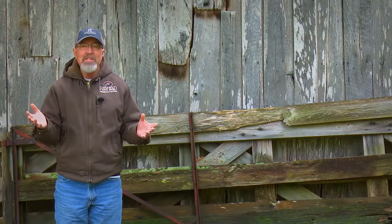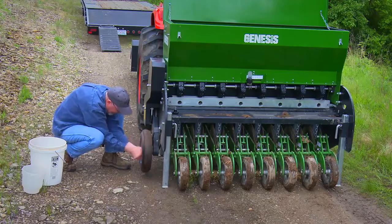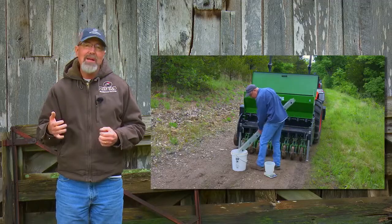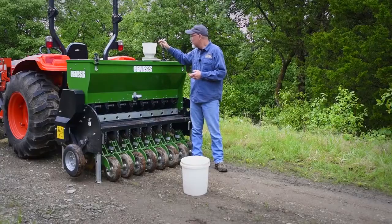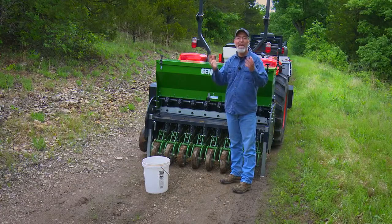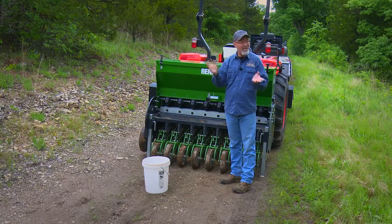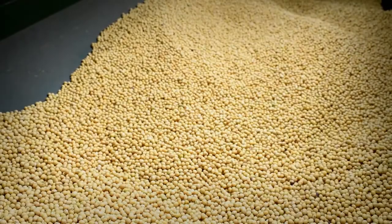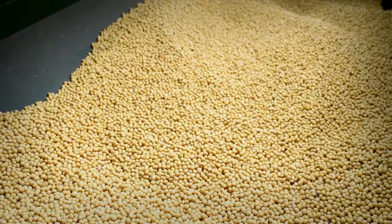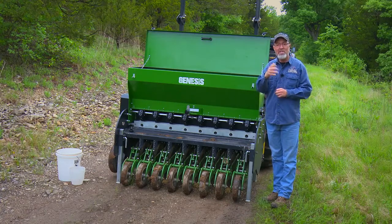With the calibration tray, we simply add seed to the hopper, turn the ground wheel the appropriate number of times, pull the calibration tray out, dump that in the bucket, weigh the seed, and adjust the drill. I weigh the smaller container, subtract out the weight of the bucket so I know the weight of seed planted per thousand square feet, multiply that times 42.3 and that tells me how many ounces I planted per acre. Divide that by 16 and it tells me how many pounds per acre. We calibrate each year because seed size can actually change a little bit — a wet growing season results in larger seeds, a dry growing season produces smaller seeds, changing the number of seeds per pound.